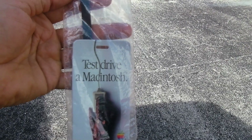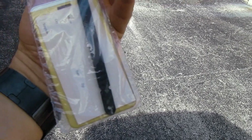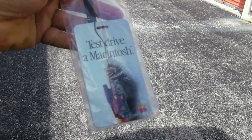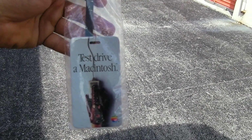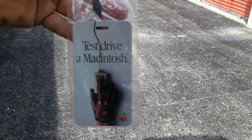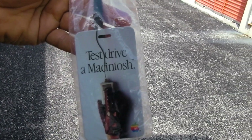This is nice — still sealed, a 'Test Drive a Macintosh' luggage tag. This was a special program to let people take a Macintosh home for a week to give it a try. While a fair amount of people did the test drive, a lot of people brought the machine back and didn't buy it, so in my opinion it was a failure — but it's a piece of history.